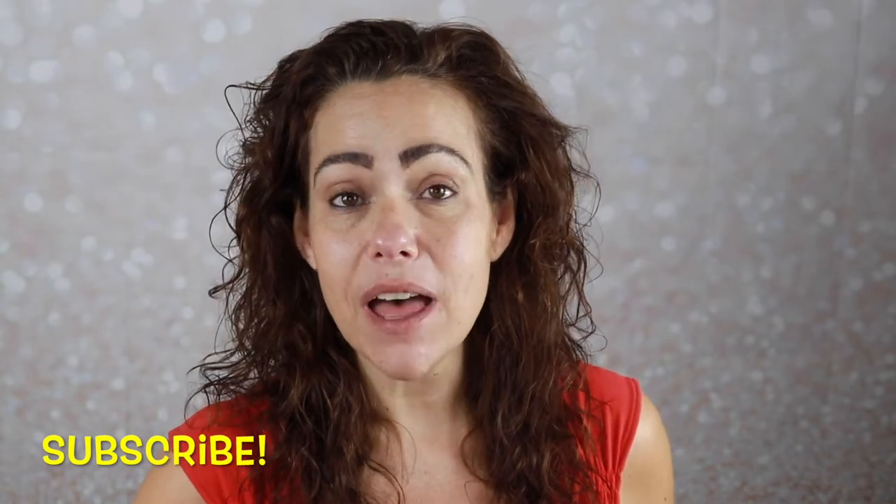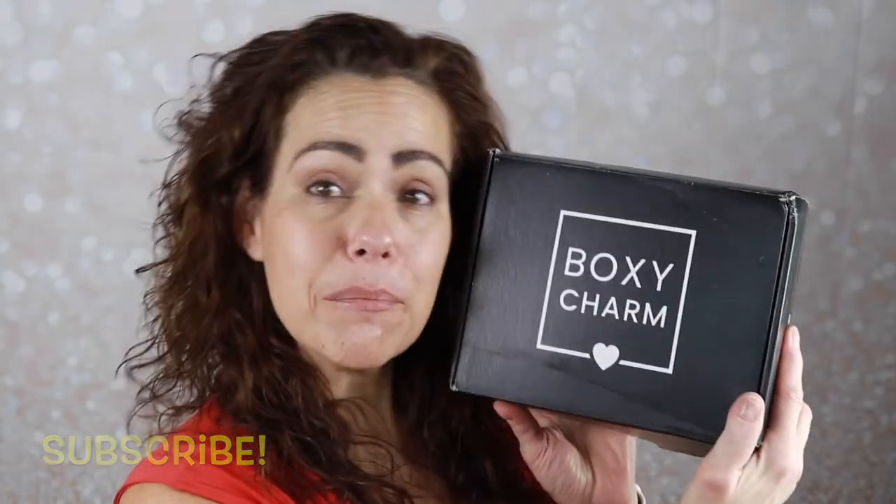Hello gorgeous, it's Jen, welcome back to my channel. Today I am unboxing my March BoxyCharm. I'm going to do this video a little bit different today because I have the items that are in my box, and I also grabbed a couple of things in add-ons, so as we go through the box I'm going to apply the things that I got in the box or in add-ons.